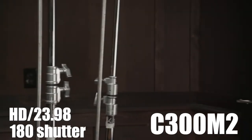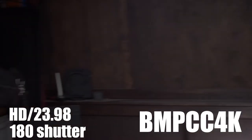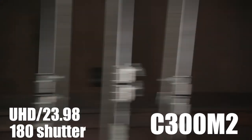Taking a frame grab from the C300 at maximum distortion and overlaying the same moment from the Pocket 4K, the Pocket 4K has slightly more rolling shutter distortion at HD resolution and 23.98 fps. We see very similar results in Ultra HD — just a little more distortion than the C300 Mark II — but in my opinion it's really not that bad and it's certainly better than many mirrorless cameras.